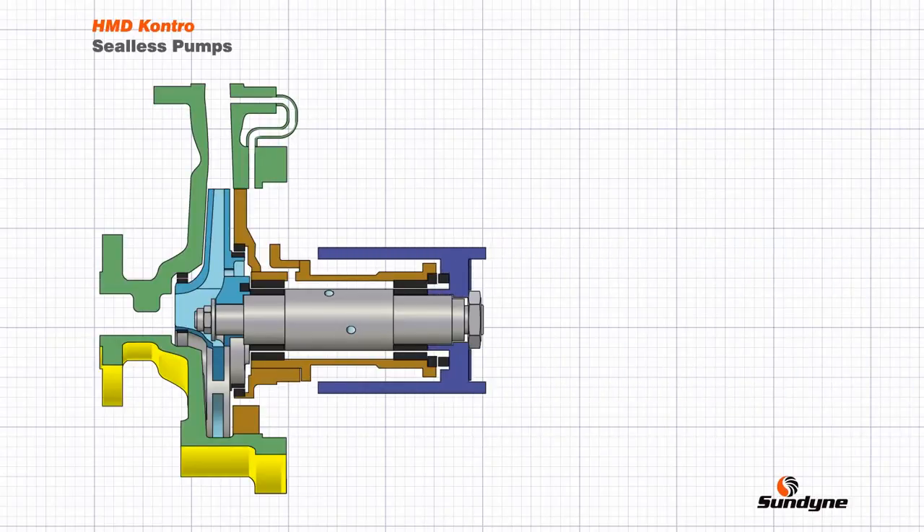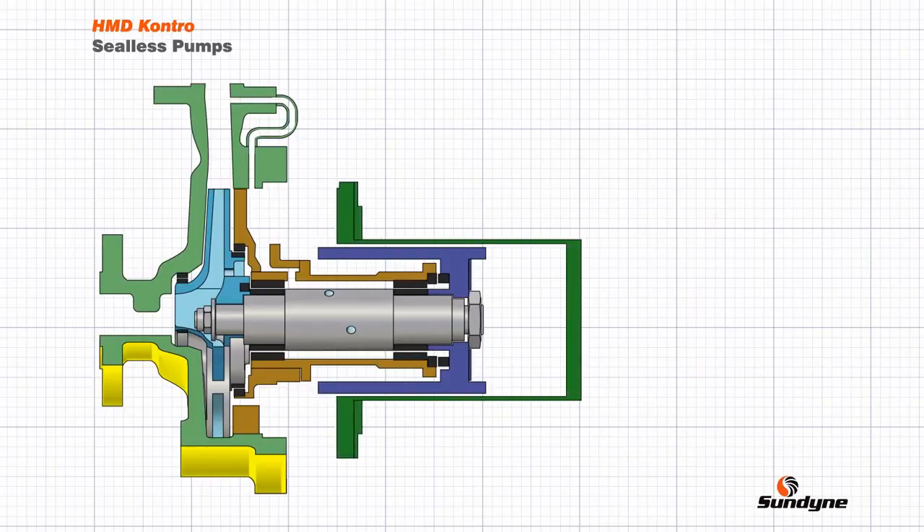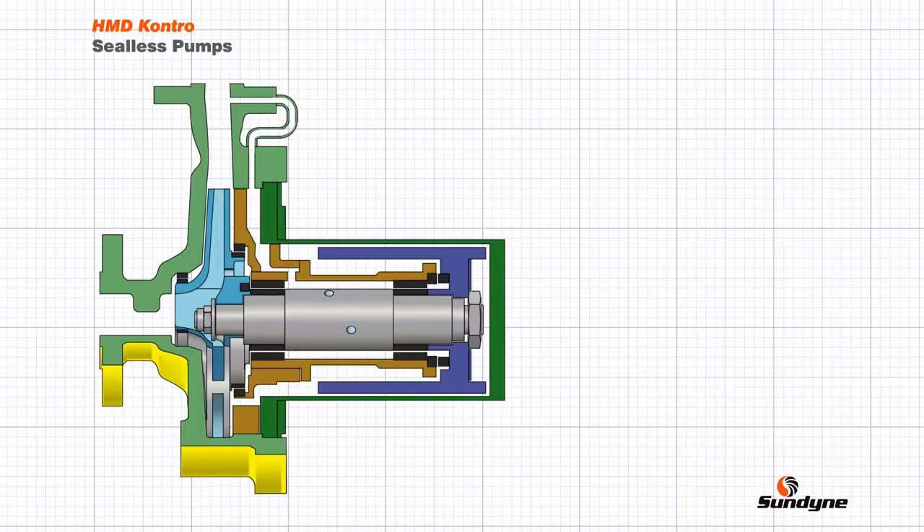Completing the inner rotor assembly is the inner magnetic ring — a ring of coaxially arranged outward-facing permanent magnets which are fully encapsulated with a resistant metallic sheathing. The final component in the primary liquid contact assembly is the containment shell, which is statically sealed with a gasket against the casing and is usually manufactured from a high-strength non-magnetic corrosion resistant alloy.